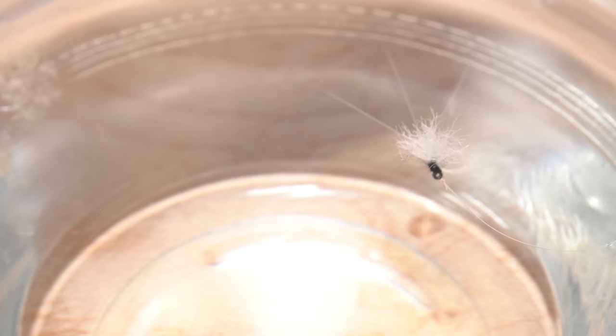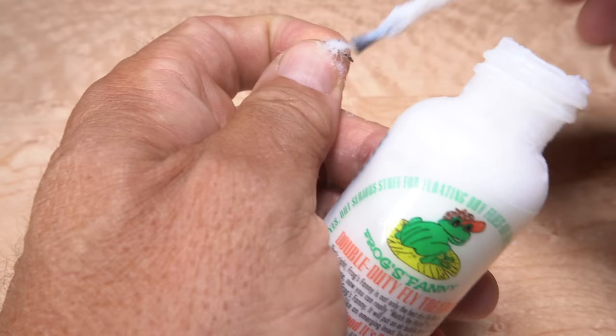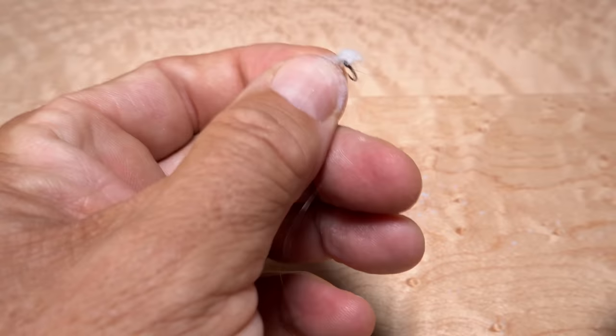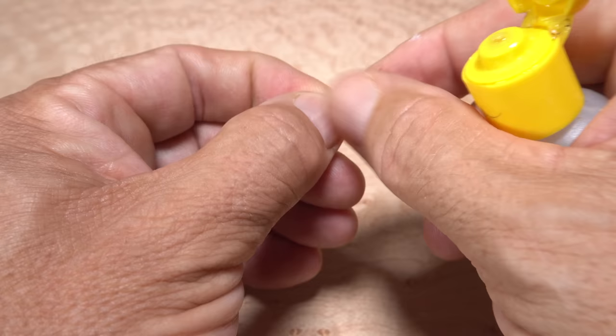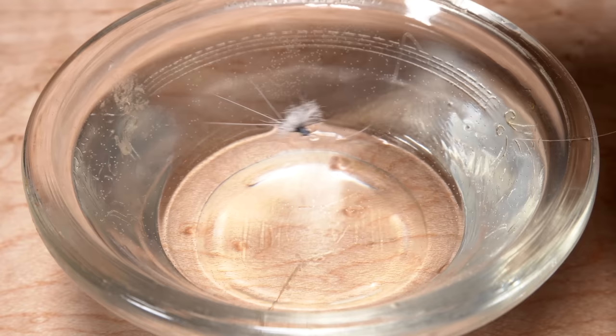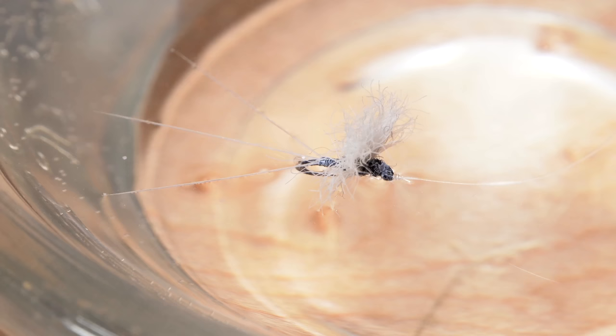Even with the lanolin-rich New Zealand wool, the fly will eventually begin to sink after several drifts. To get it floating again, use an amadou patch or a chamois to remove the excess water from the fly. I then like to brush on a dry desiccant such as Frog's Fanny to remove any water that's soaked in. After blowing the desiccant off, I'll work in a little liquid floatant such as Loon's Aquel, getting it into the wing, body, and tails. Once the fly is dried out and well dressed, the New Zealand wool wing along with the splayed microfibit tails do a remarkable job of keeping the fly on the water's surface.